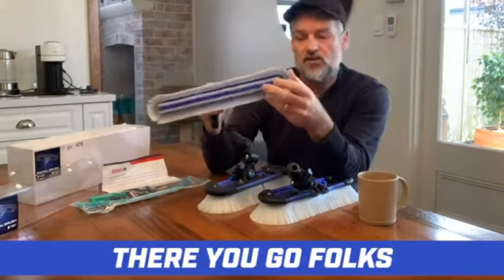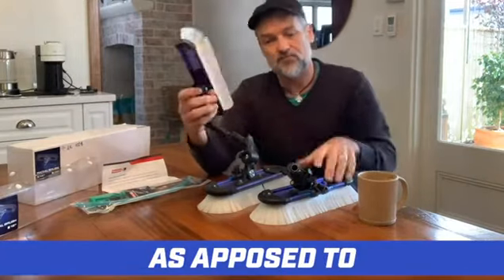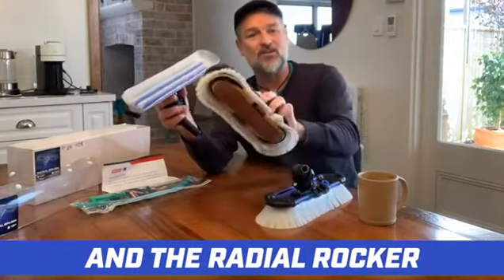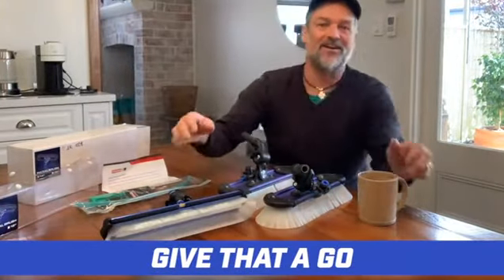Alright, so there you go folks — a rundown on the Radial Light as opposed to the Radial and the Radial Rocker. This is Mod Man — give that a go.